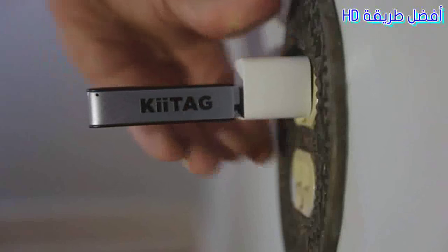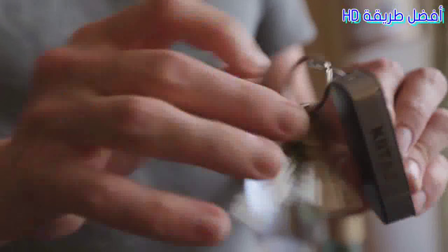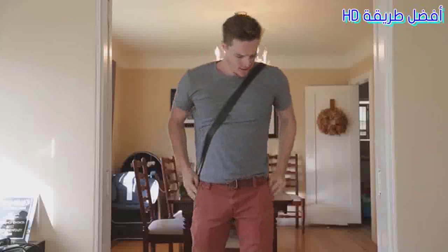Charge your Key Tag 2 using any USB port. While it's charging, feel free to drop music, videos, photos, and files onto your Key Tag 2. Now that your keys and phone are connected via Bluetooth, lost keys are found with the in-phone Key Tag 2 finder. Can't find your phone? With a touch of a button, the Key Tag 2 can make your phone ring.